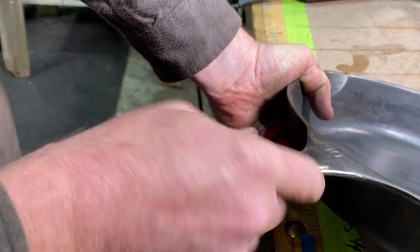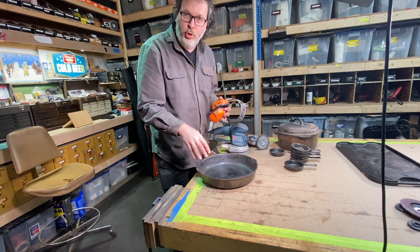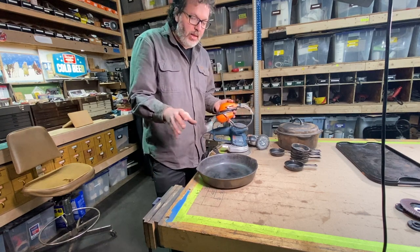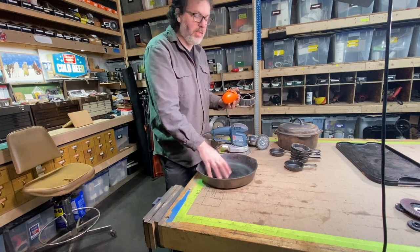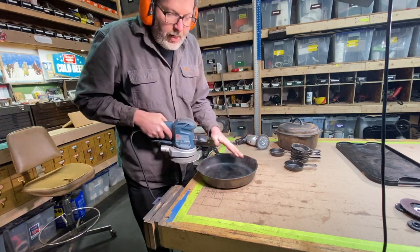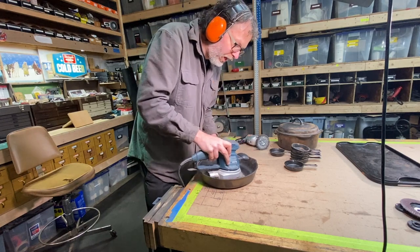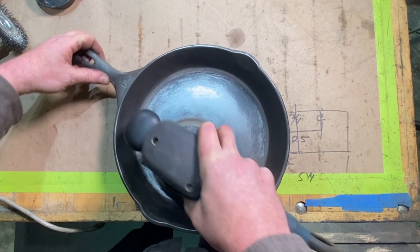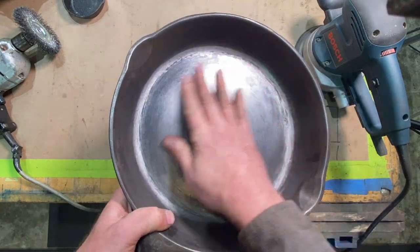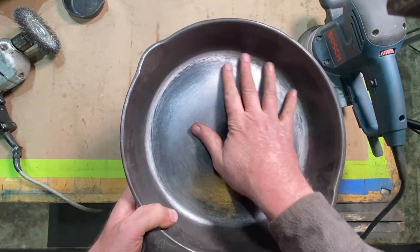See how nice that turned out? Hit it with the sander and then with the wire wheel after — now that feels nice and smooth. Now, if this was a brand new Lodge cast iron pan with that real rough bottom, even if it says the pan comes pre-seasoned, I like to take that pan and sand the bottom nice and smooth. I come in with a random orbit sander and work through some grits like 80, 120, 220, then come in again with the wire wheel. See how nice that pan comes out? Nice and smooth — that's 220 paper in the sander and that's ready for some nice seasoning. Beautiful.